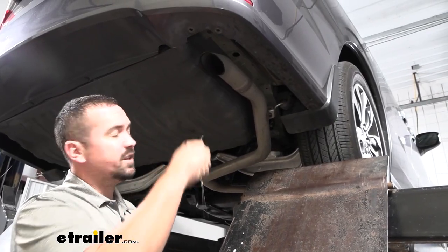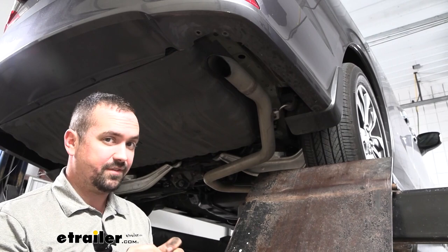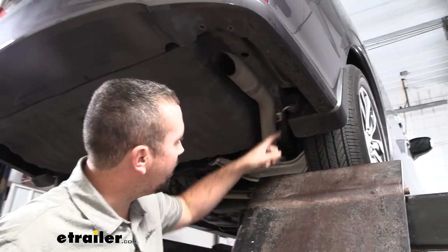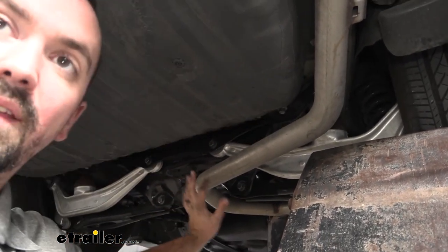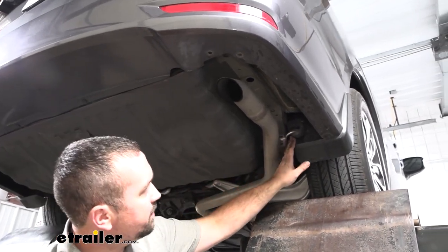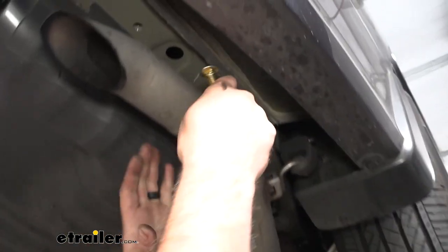On the passenger side, the exhaust might give you a little clearance issue. I don't think you have to lower the exhaust to get everything in place — you should be able to slide the hitch up. But if you want a bit more room, there's an isolator on the exhaust and one on the subframe. I recommend supporting the exhaust; you would just take a pry bar and pry this off if needed — a little soapy water can help — but again, I don't think it's completely necessary.